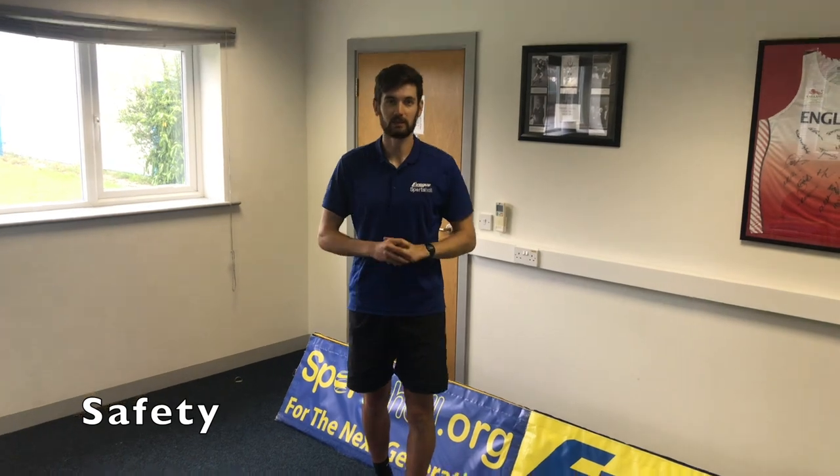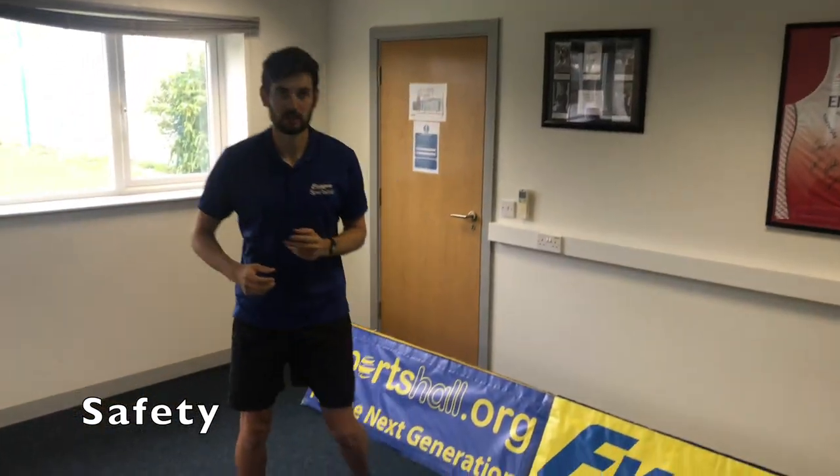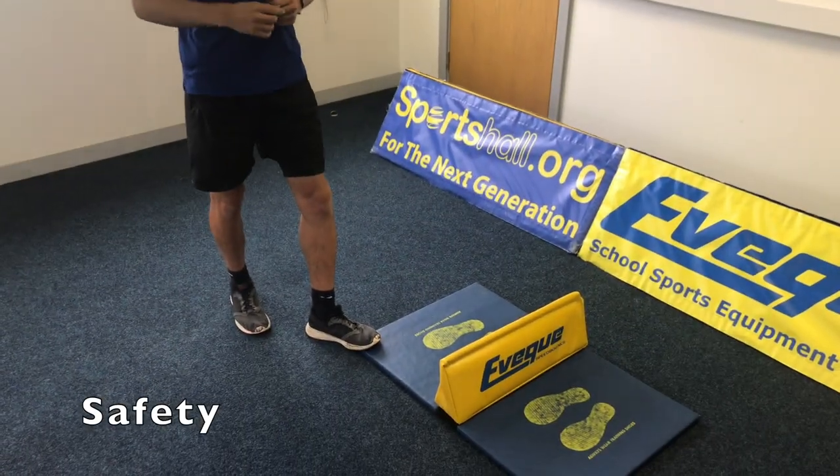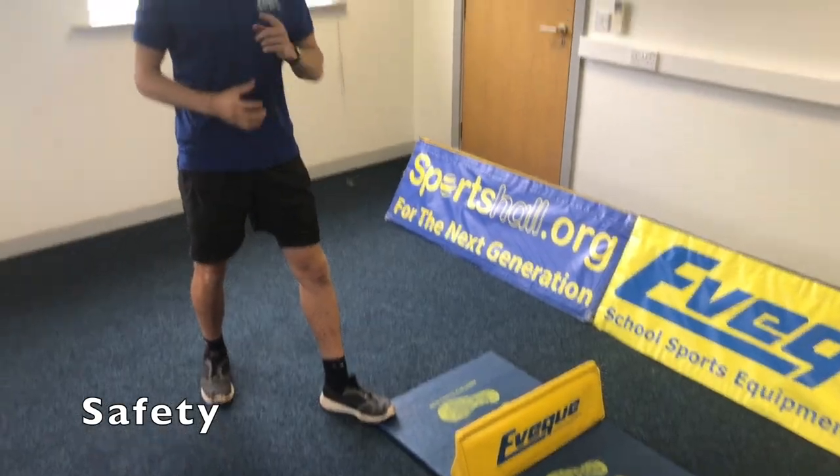A couple of safety tips for the speed bounce. Firstly, make sure your mat is nice and dry. Secondly, to ensure the mat doesn't move, have at least one official stand on the corner so the mat won't move. Thirdly, make sure you have trainers on.